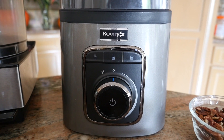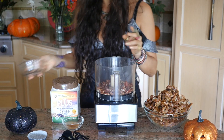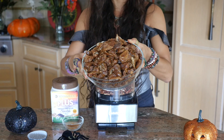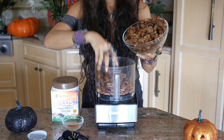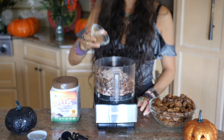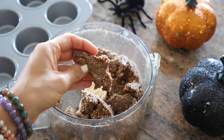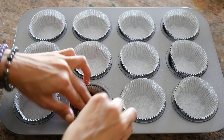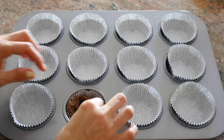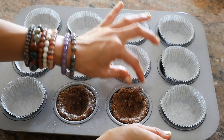Alright you guys, time to make that recipe. I'm hungry, you're hungry. Let's go.